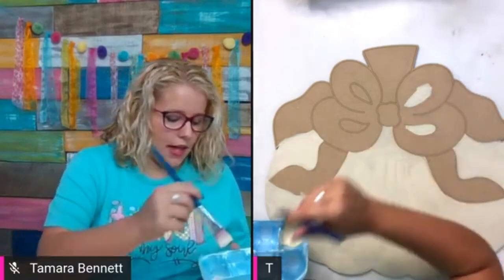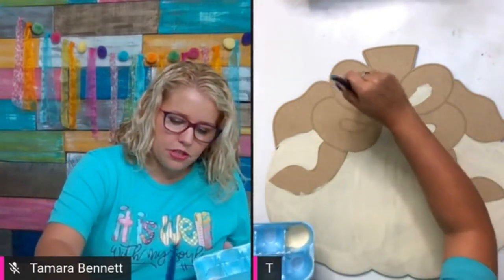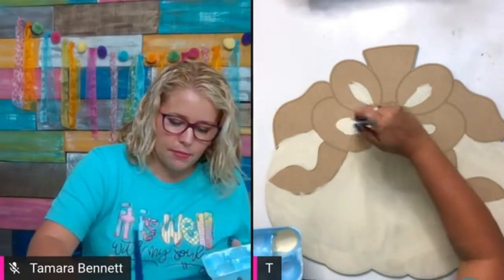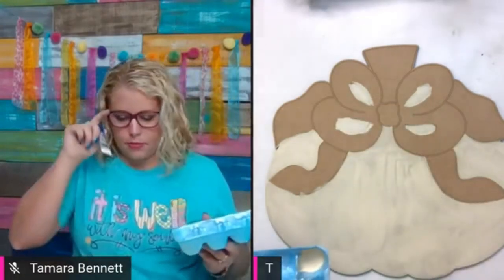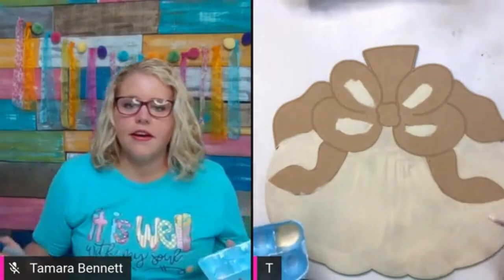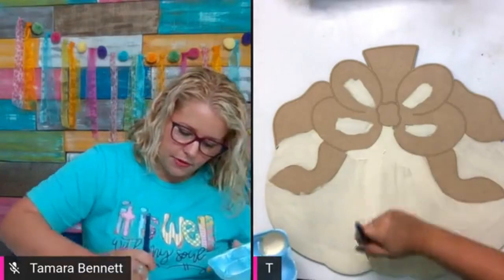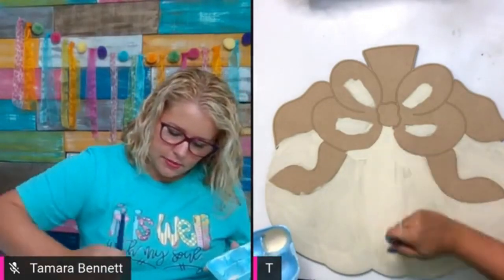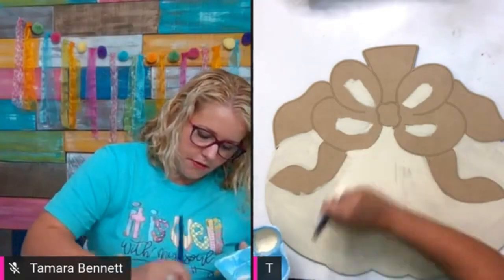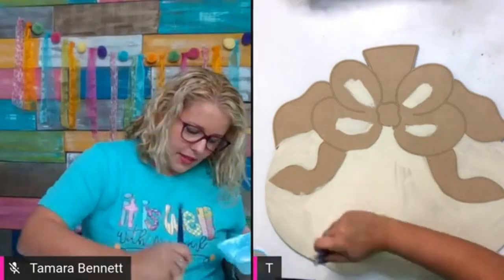...light buttermilk — it's kind of an antique off-white color. We're just going to paint the base of our pumpkin with this. I'm not being real careful up here because I'm just going to paint the bow over it, so I'm just slapping that paint in there to get the area covered. I'll do another second coat — we want this pumpkin well covered because this is the main color and then we're going to do leopard print on top.